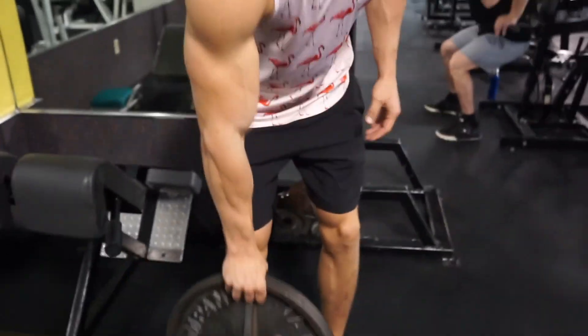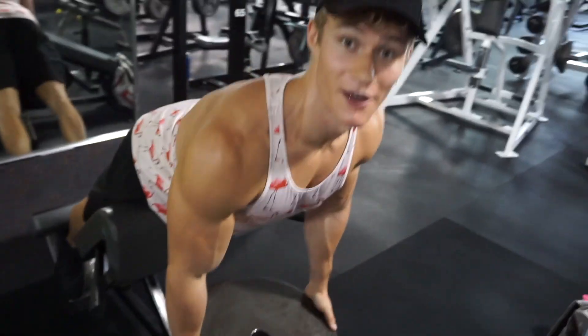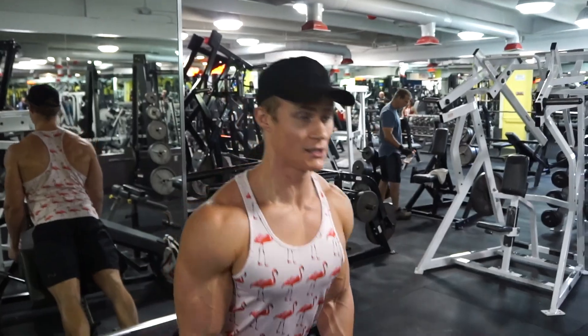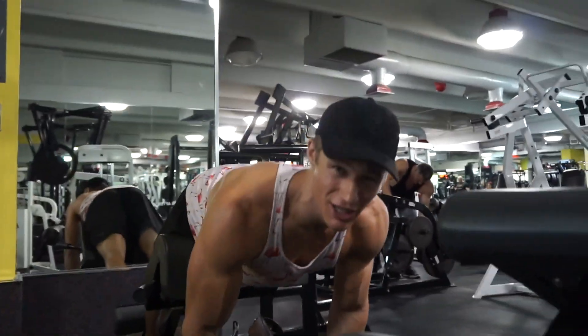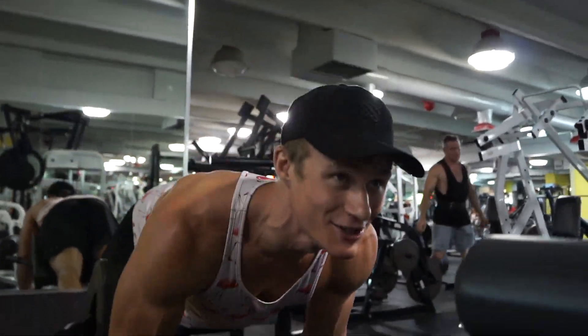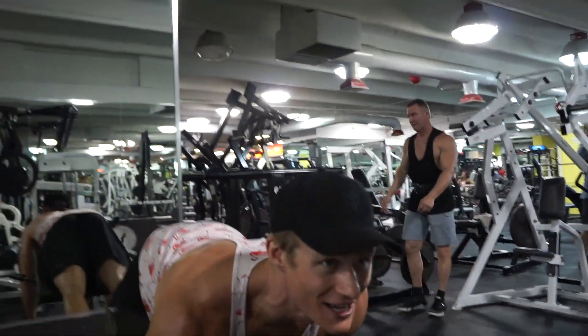This is the last back workout. I don't really do deadlifts right now just because I have a little issue in my back, but there's nothing wrong with doing stuff that's tailored to you. Don't compare yourself to others. Keep that chest up, squeeze, push your legs. Next time you do fifteen, twenty — then it starts burning — then you do thirty, thirty-five.